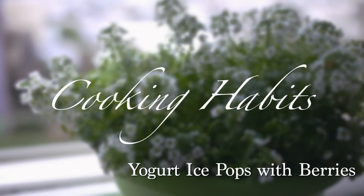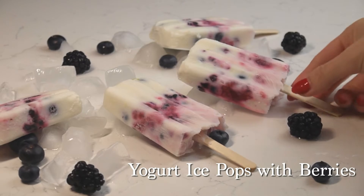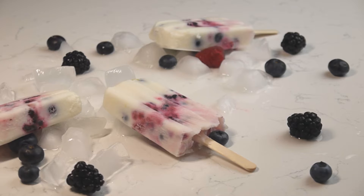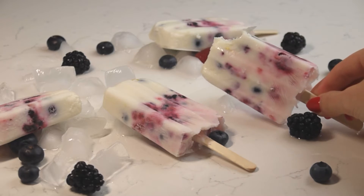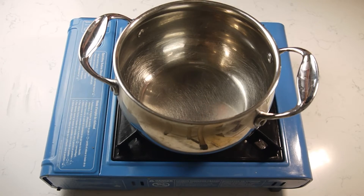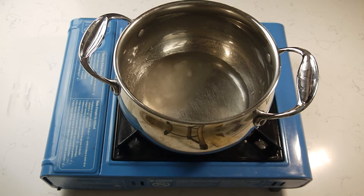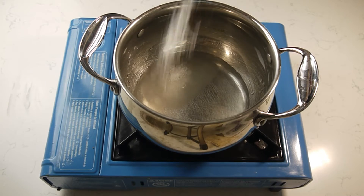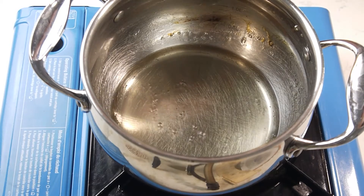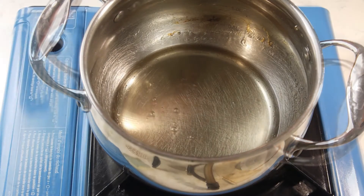Hi guys, and thank you for visiting my channel. Today we will cook a delicious summer treat: yogurt ice popsicles with berries. Prepare the ingredients and let's get started. Combine 65 milliliters of water and 50 grams of sugar in a small saucepan. Cook over medium-high heat, stirring just until the mixture comes to a boil and the sugar has dissolved.